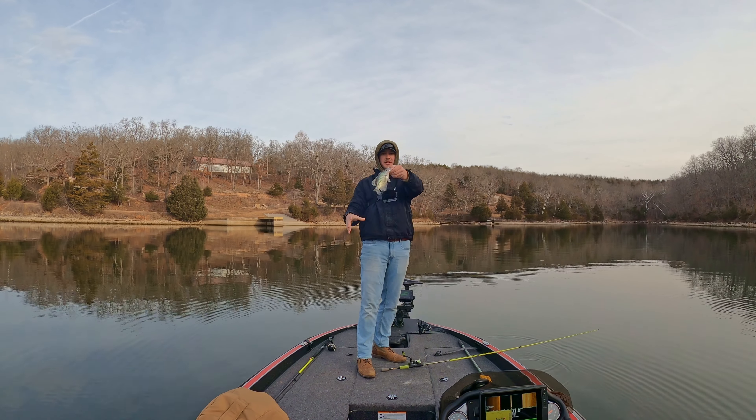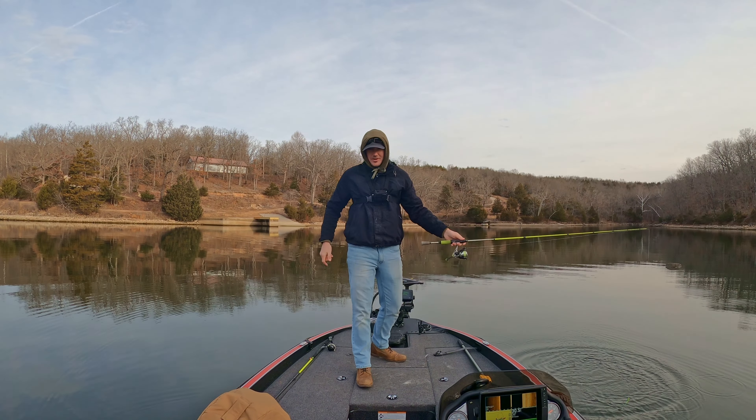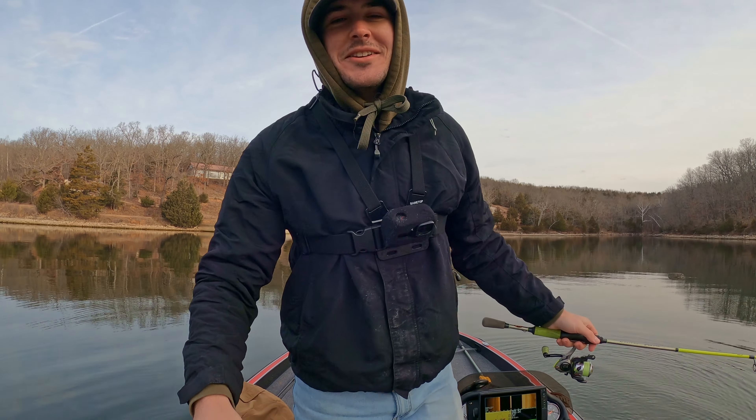Right on that isolated cover. He's little but there's big ones down there. I probably caught 15 of them before I turned the camera on.